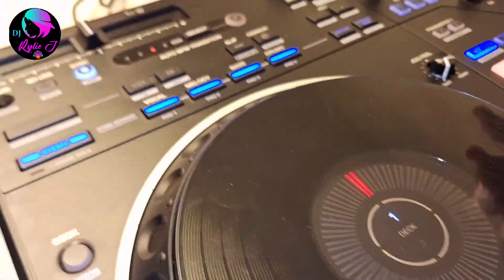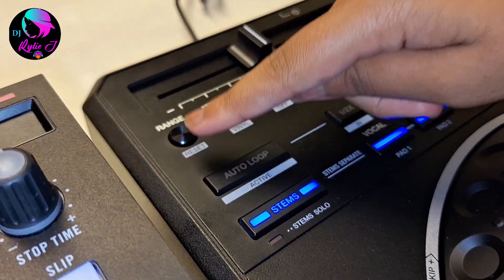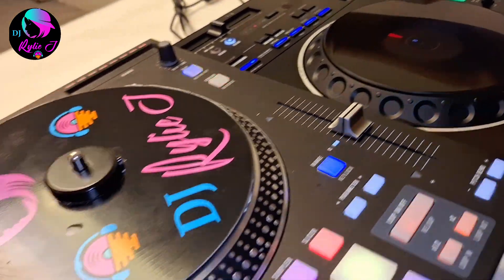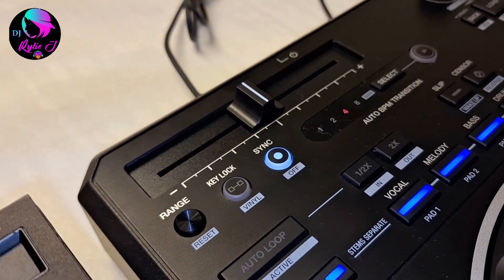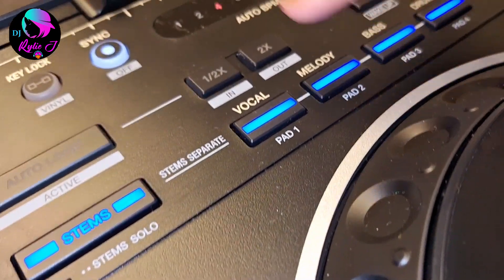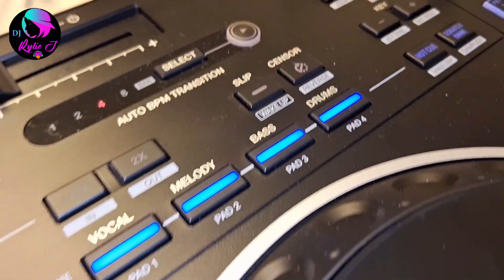Now time for the DDJ Rev 5. Starting from the top — we have the tempo slider to control the BPM, and the tempo range has four options: eight, sixteen, fifty, and one hundred percent. We also have key lock, which is very useful: if you speed up or slow down the track, the pitch stays the same — only the beat changes. Then we have sync, auto BPM transition, auto loop, and stems. Stems let you isolate vocal, melody, bass, and drum independently.